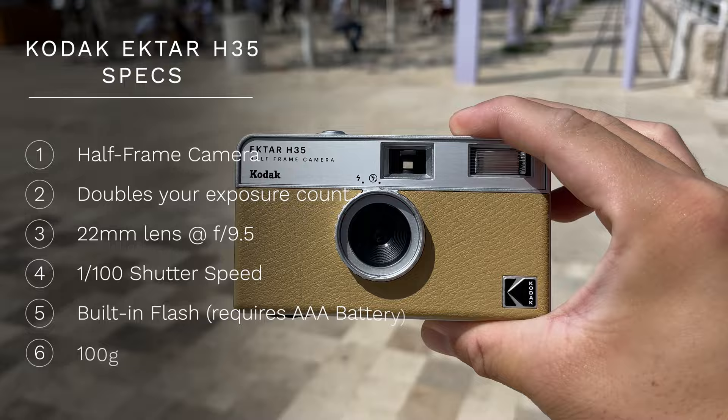But this camera, the Ektar H35, doubles the mileage of those things, plus it provides a pretty similar look. And the best part is that you don't have to throw this away after you're done with the roll of film. You get to load up whatever you want and get 72 shots, so it's better for the environment.